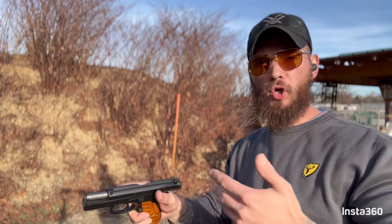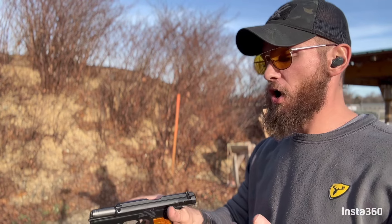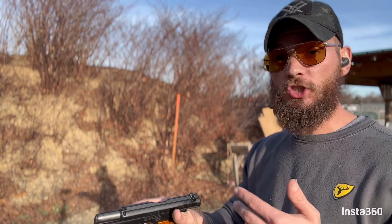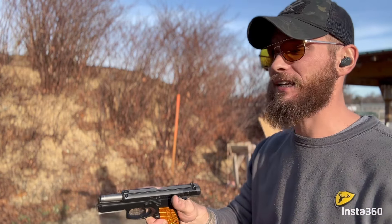I'll start choosing more mediocre guns so you guys don't get these kinds of reactions out of me. Holy shit — that was the flattest, most consistent shooting compact firearm I have ever shot.